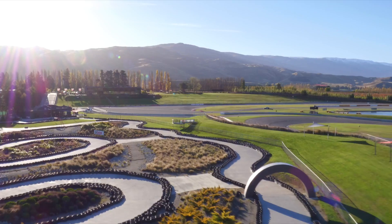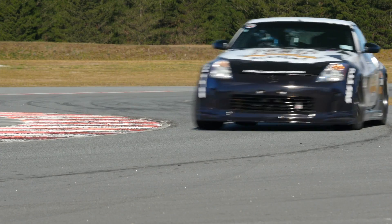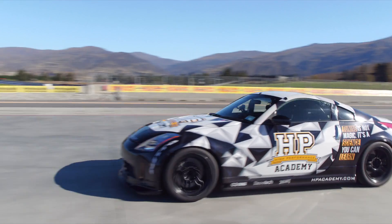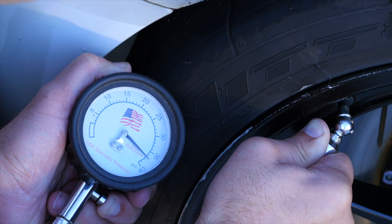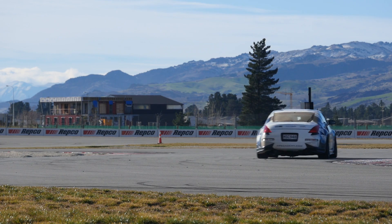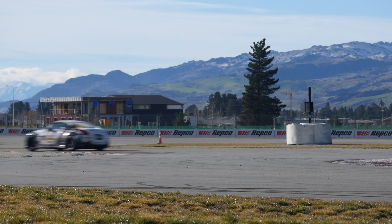If dropping your lap times at the racetrack for free sounds too good to be true, keep watching because we're going to find out how that's possible. Many track day enthusiasts will take their car to the racetrack giving no consideration to their tyre pressures, often running the same tyre pressure on the racetrack that they run on the street. Correctly setting your tyre pressure can improve the contact patch between the tyre and the racetrack, improving grip and hence reducing your lap times, as well as making your car feel more balanced and enjoyable to drive.